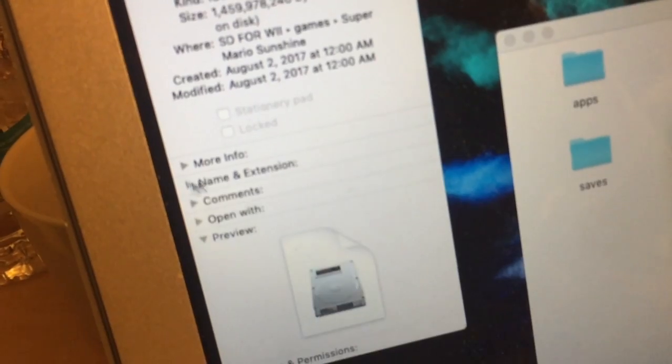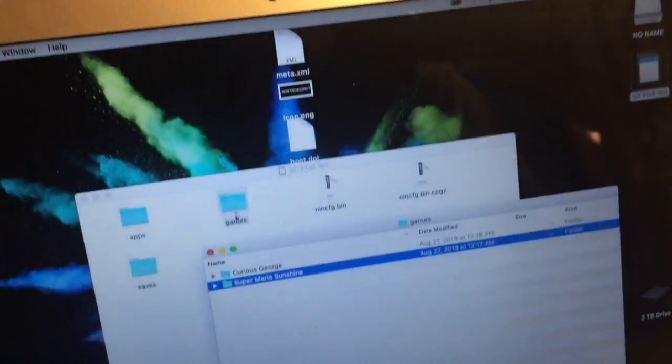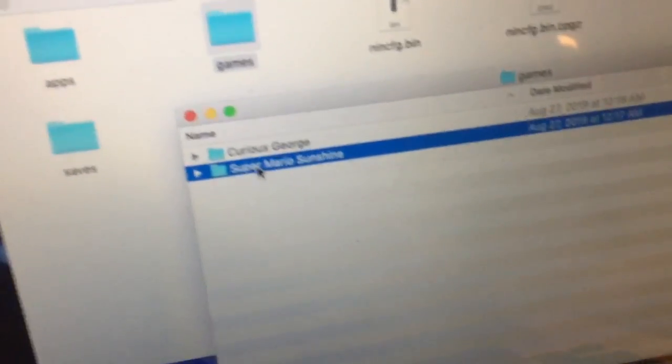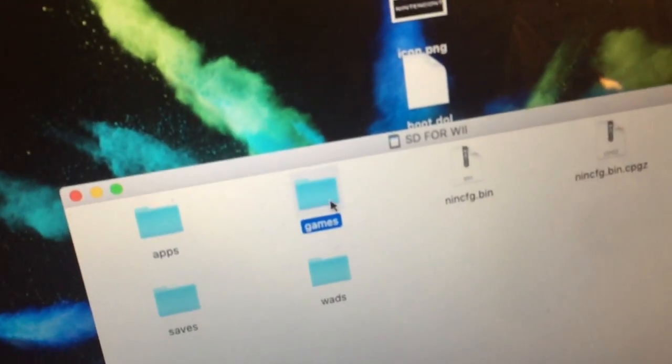So you put your ISO — your game ROM — into a folder, and you name that folder after the game, as you can see here. Once you put it there, you're basically set.